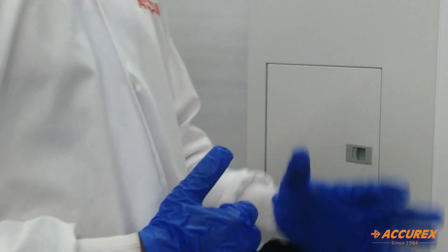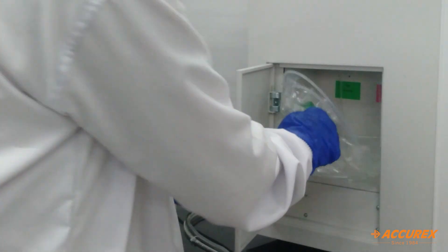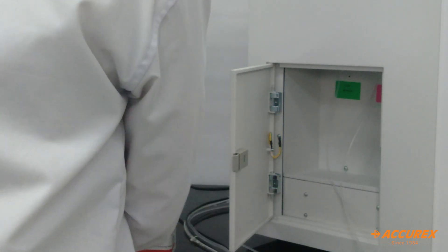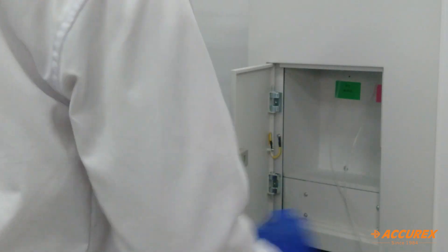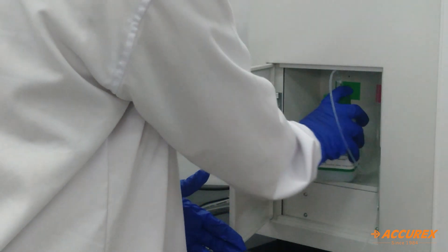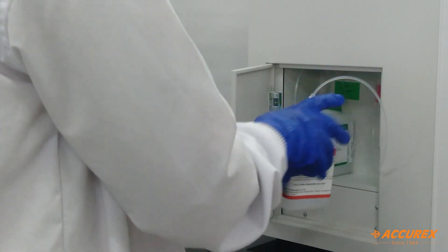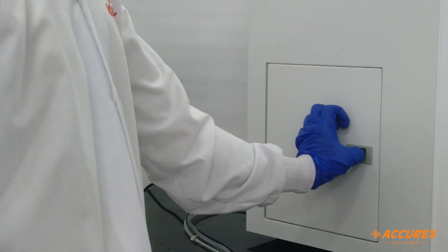Before switching on the instrument, we will connect the lyse bottles. We need to open the door, then open the caps from the zip lock. The green color bottle is LD lyse, and the red bottle is LH lyse. After placing the LH lyse, we need to close the door.